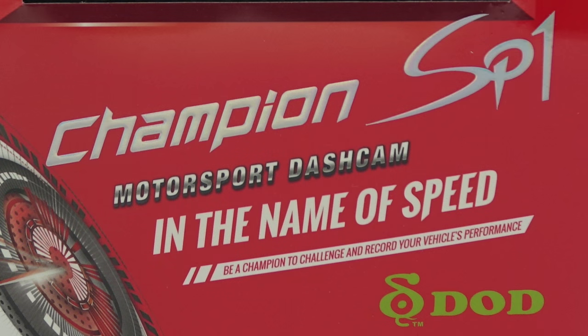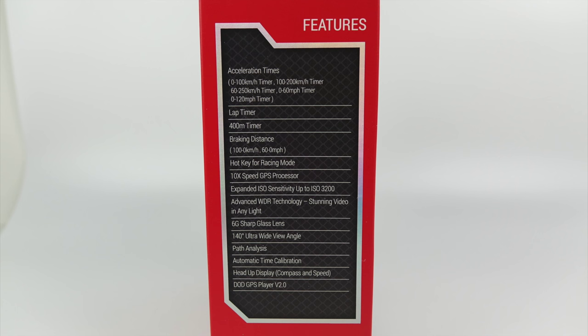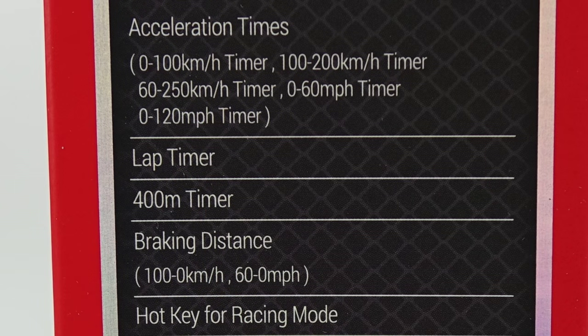Now why is this a Motorsport Dash Cam? Well if you look at the side of the box you can see it's got options for measuring things that you might do if you're using a vehicle on a racetrack — acceleration times, lap times, braking distance times — all the kind of stuff that you might do if you use your vehicle on a track day.